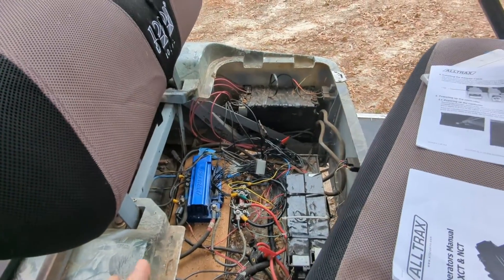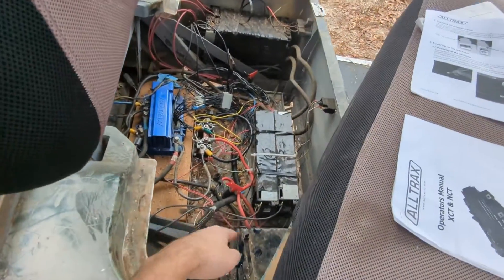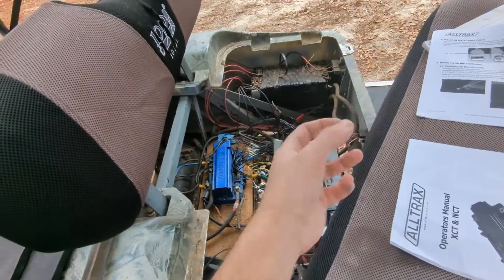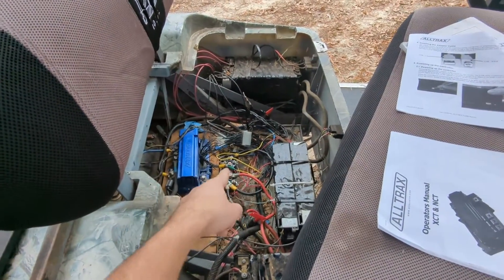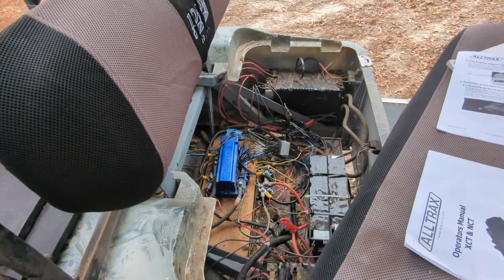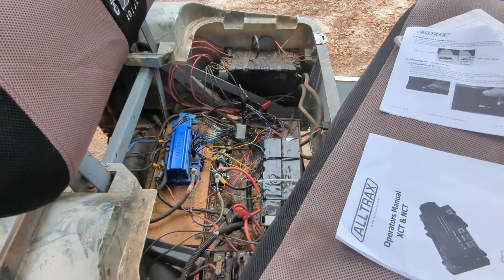Be careful when you upgrade to lithium. If the motor wants a lot of amps and the batteries can deliver it, the motor will pull it all through the solenoids and the controller. Just make sure those two things can handle it. Thanks.